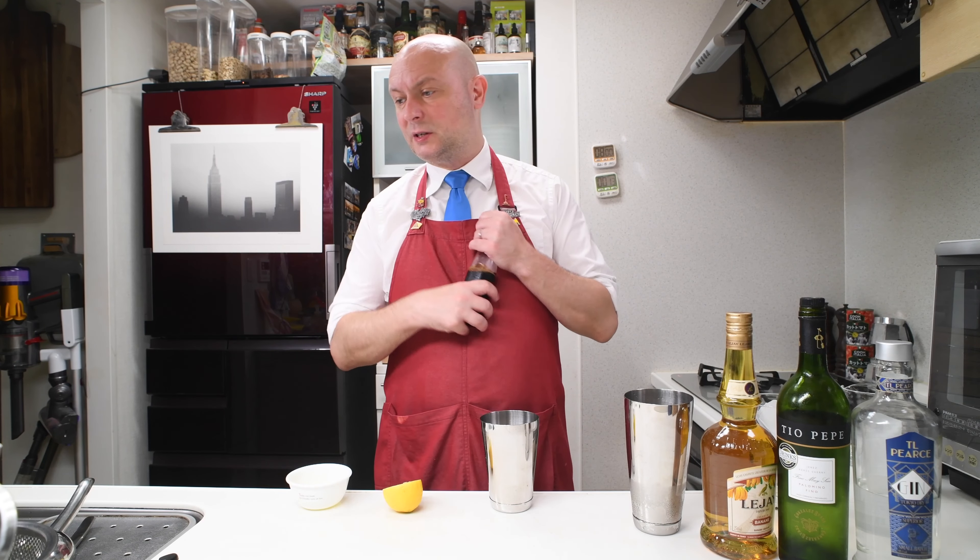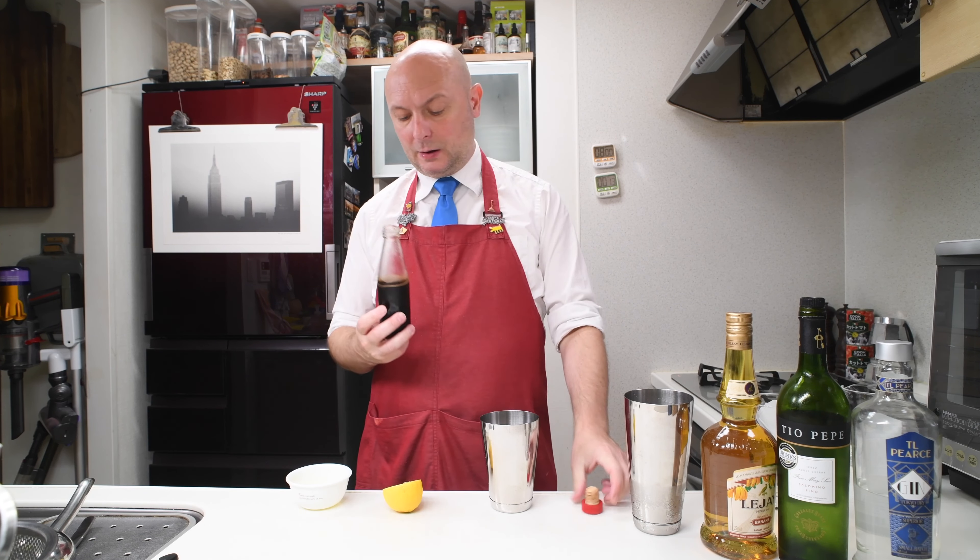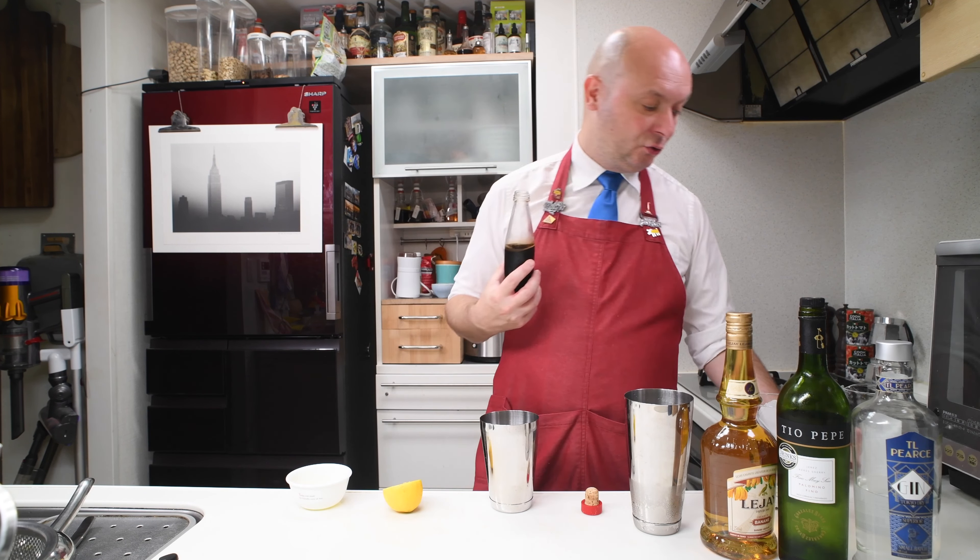Let's start with simple syrup — we're going to need 10 milliliters. I have my usual simple syrup which is one part white sugar, one part brown sugar, and one part water. This stuff is delicious. And we're going with 25 milliliters of lemon juice.